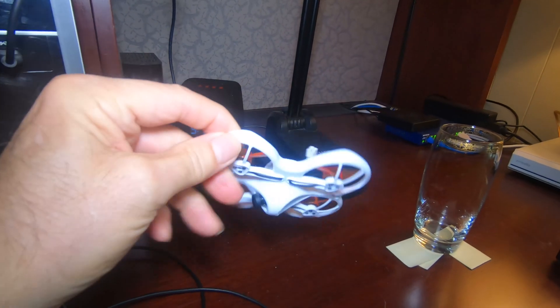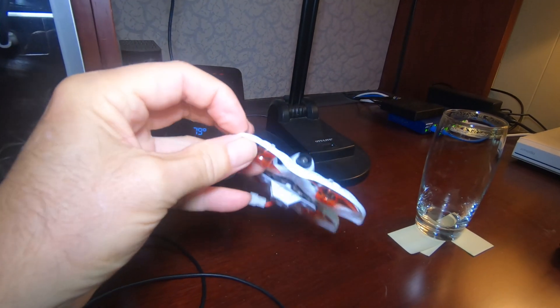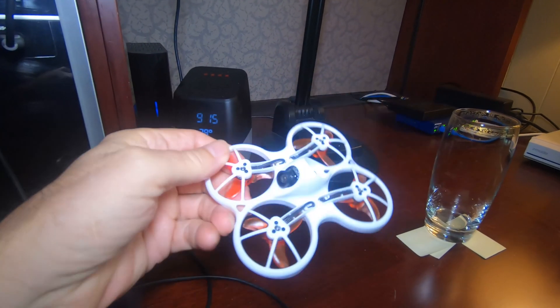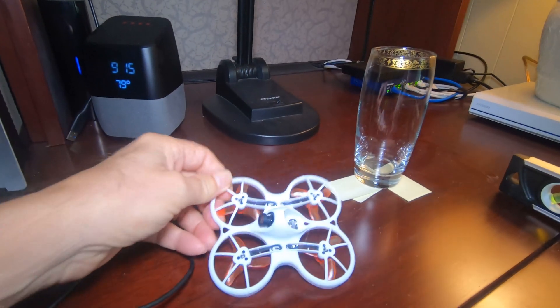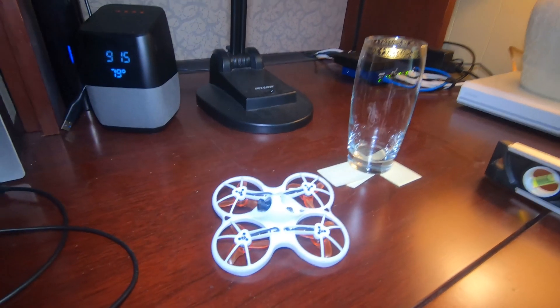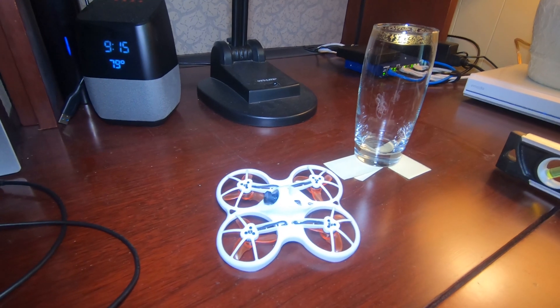This is the Emax Tiny Hawk drone. I got it a couple days ago and I'm going to do a review and some setup information on it, some of the things that I've learned. But one of the things I realized when I first started to fly it in angle mode in the house is that it was drifting every which way from Sunday.